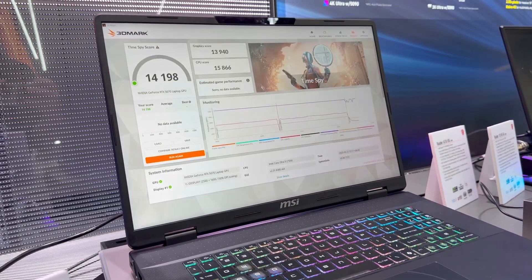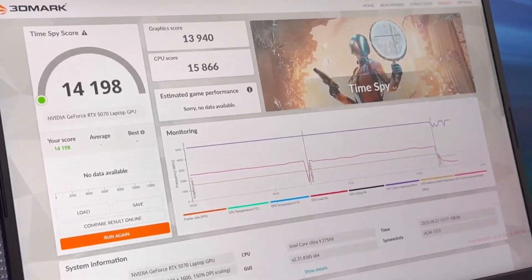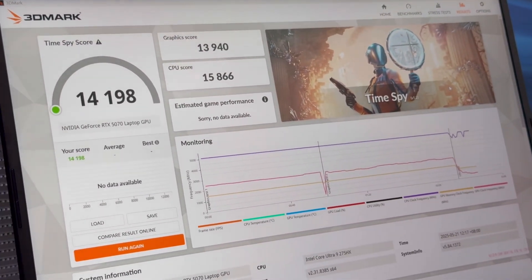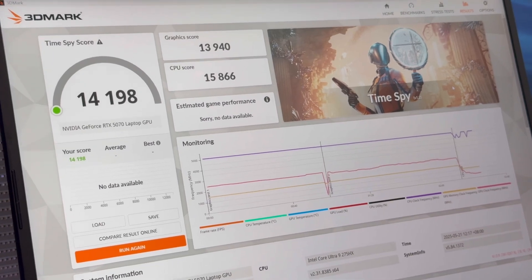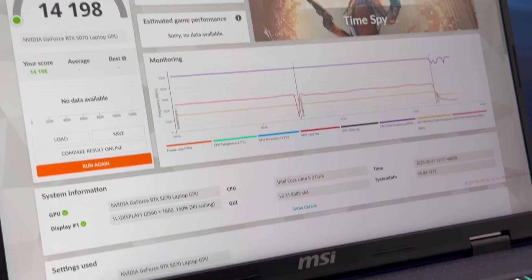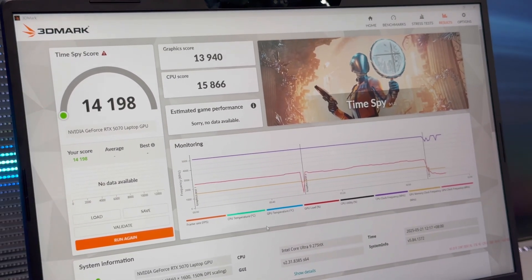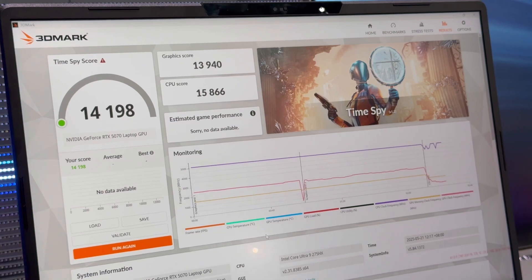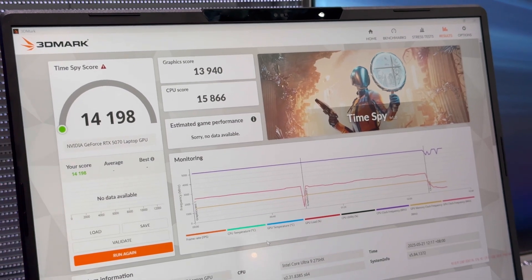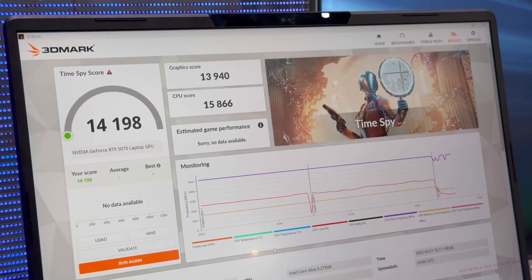So what do we get? 14,198 for the combined score. The GPU-only score: 13,940. CPU score really good at 15,866. Overall, that's some pretty good performance for a budget laptop. You're going to be able to play a lot of games on ultra and medium settings at QHD, especially if you add some upscaling. So there you go — my first RTX 5070 TimeSpy run.